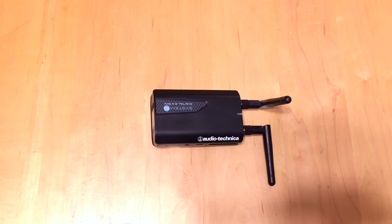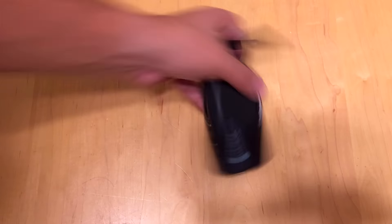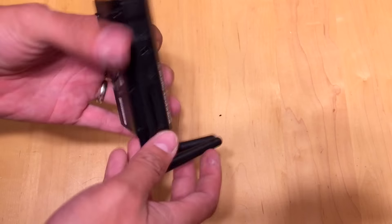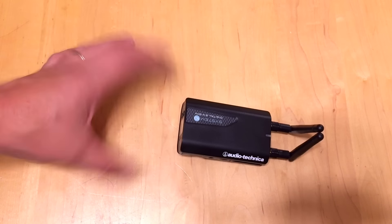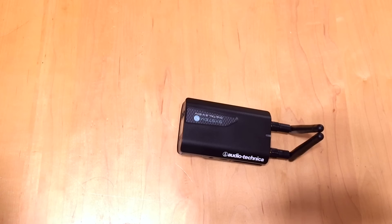Shortly after I did that video, I found this neat little item here — the Audio-Technica System 10 Wireless Microphone Receiver. This is a really cool solution for a 100% portable rig. You can use this for video, for ceremonies — there are so many different uses for it. I'm going to walk you through the features, what it comes with, why I love it, and why you'll love it too.